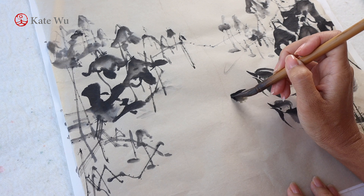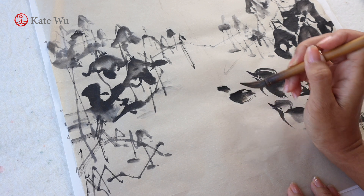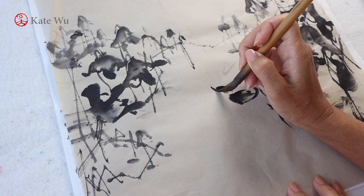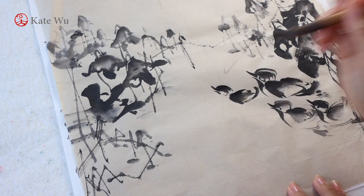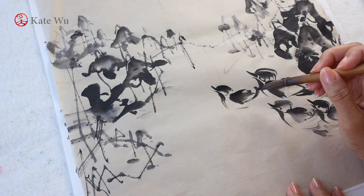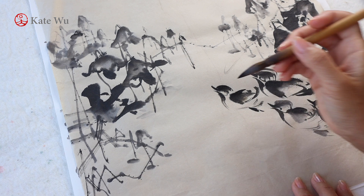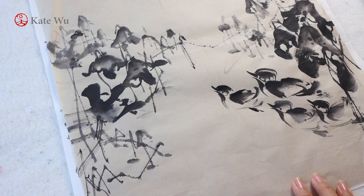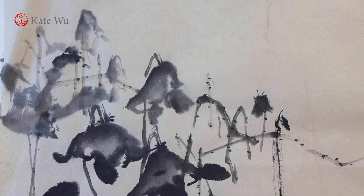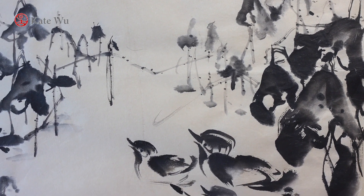Now I'm painting another duck. Thank you very much for watching. I hope you like this video. If you haven't subscribed yet, it would be great if you do so that you don't miss out on the new updates. I will see you next time.